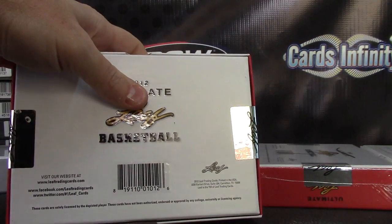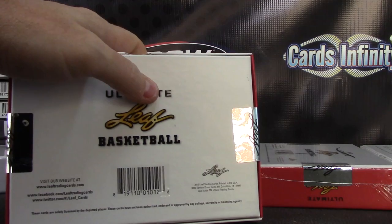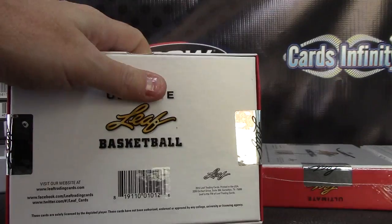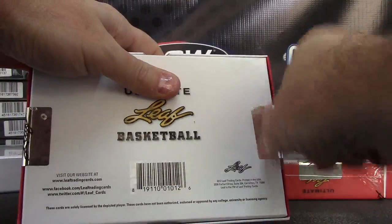Let me hope this is what you ordered. Let me see. I'm not getting the order notifications. Ultimate Basketball Hobby, okay. Here we go, JJ Savvy.